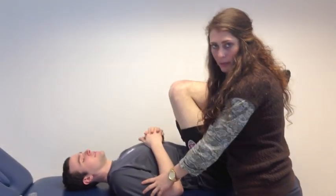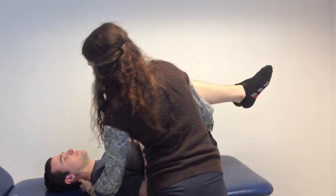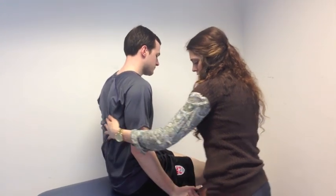Now that we've completed the test and determined that Matt doesn't have any shortness in his right leg, we're going to bring him up, supporting his back and under the thigh, maintaining that hip and knee flexion as we come up. And that is how you perform the Modified Thomas Test.